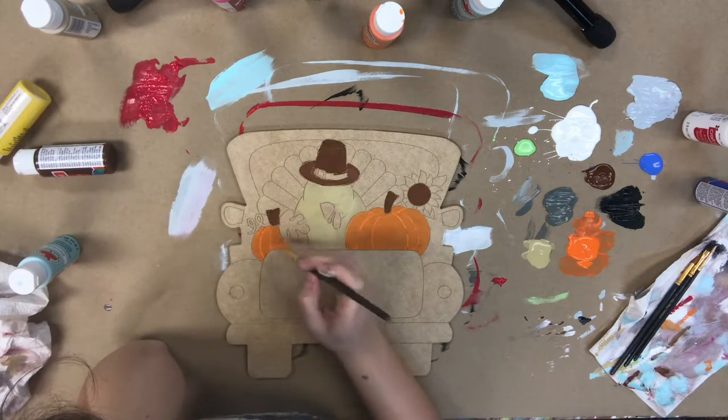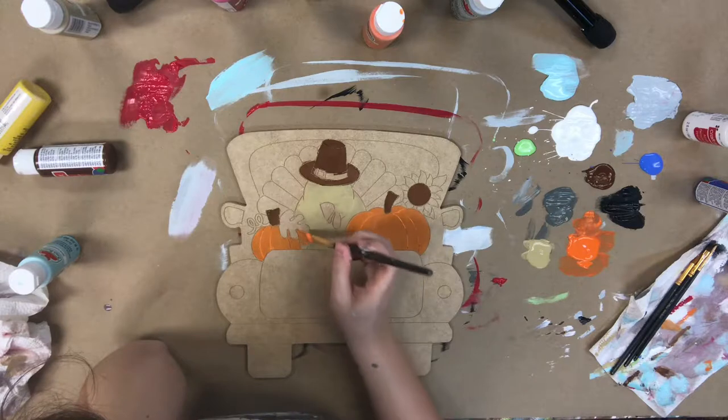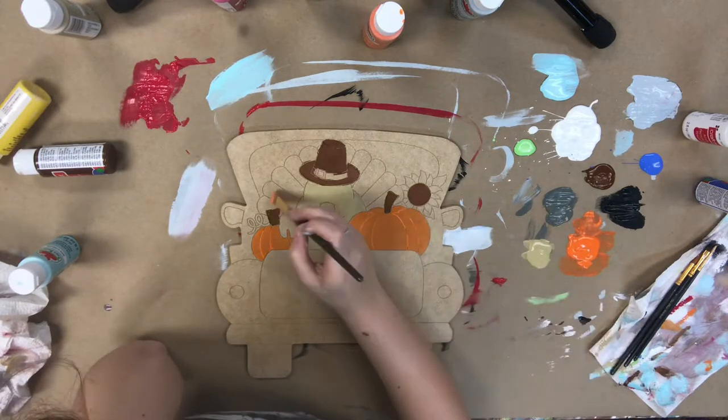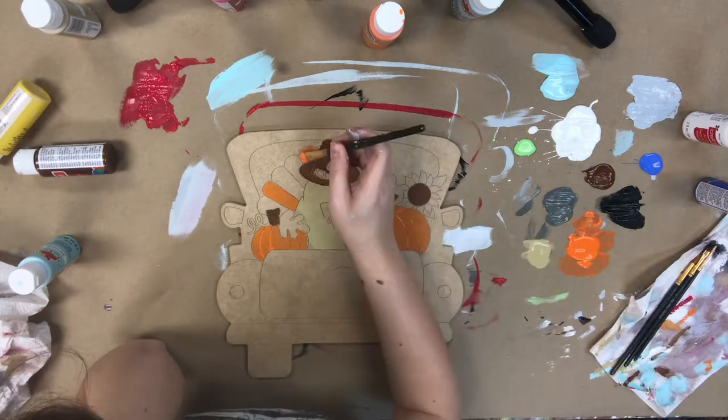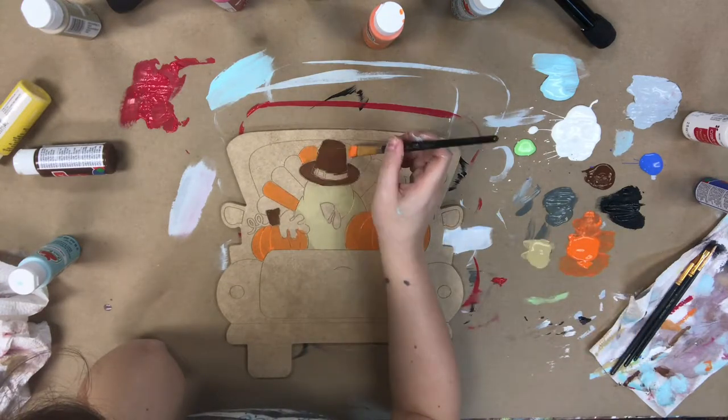Next I'm going in with the orange, and I'm going to paint the pumpkins. I will go back in later after this dries and do a second coat of orange — I just want it a little bit more vibrant.